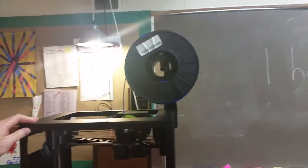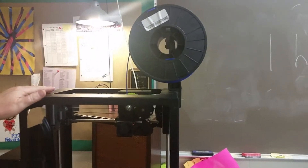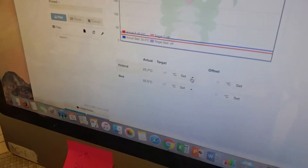Now we're going to talk about how to change the filament if you want to change to a different color or a different kind of filament. The first thing we have to do is go to our computer control. Over here on the computer, I need to turn on the hot end or the extruder so that it'll start warming up to the correct temperature.